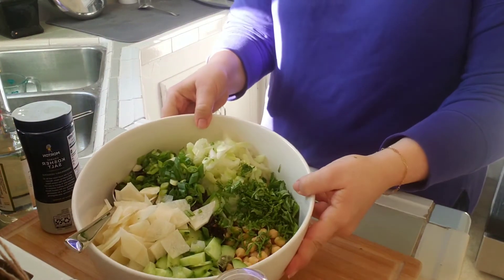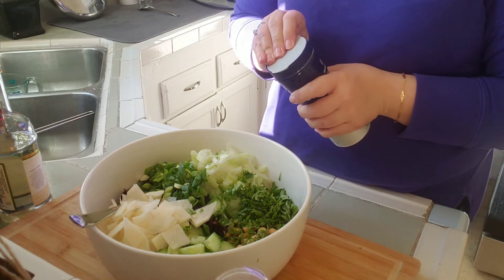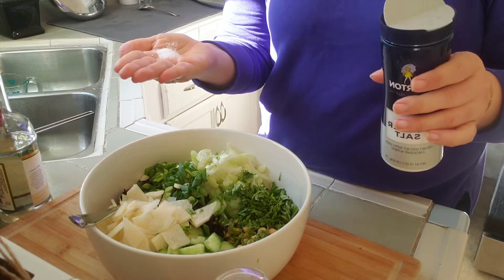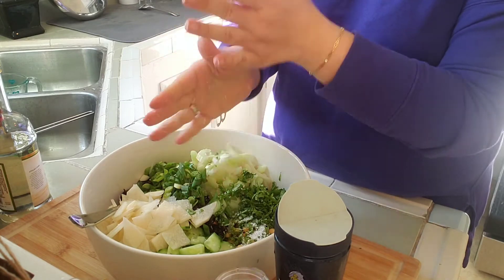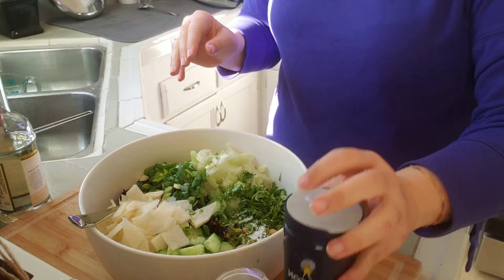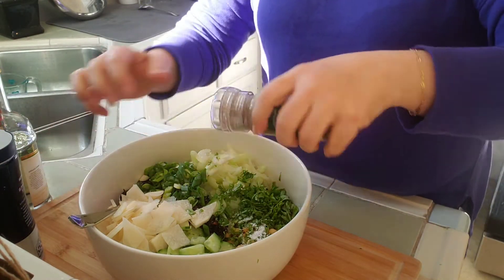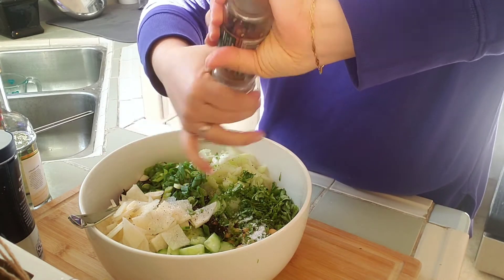Now that I have everything in my bowl, I am going to season this pretty aggressively. I would say do a good teaspoon of salt if not a little bit more — really the only thing that's already seasoned in here is the wild rice. And then a lot of cracked black pepper.